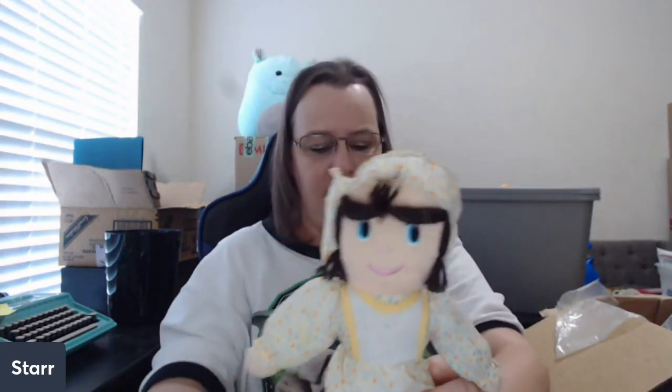A weird creepy doll. Hi, I'm Annabelle and I'm here to haunt your house! She's gonna need to go in the washing machine — she doesn't need to be sprayed with Awesome or anything, but I'm gonna clean her up.